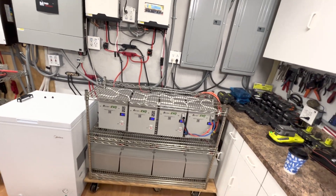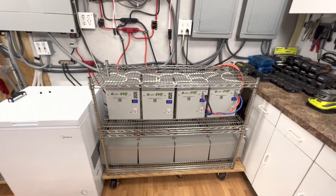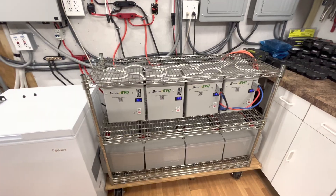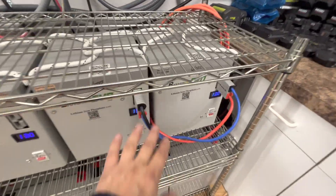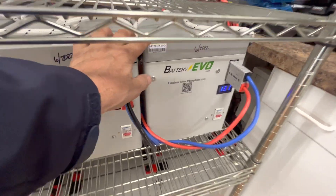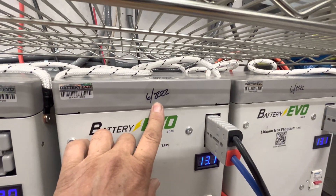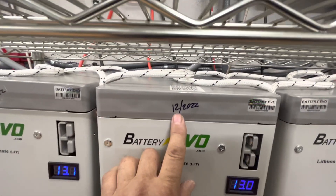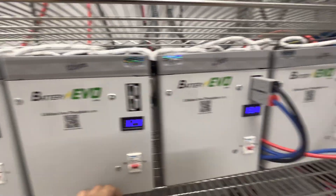Good morning! Today on DIY Solar Power with Papa, we got our other two batteries in — our 12-volt 2 kilowatt-amp-hour batteries. These were the ones we had, and we actually have a three-year warranty, so we put the date of when we received these. We received these on 6/2022 and these two we received on 12/2022.